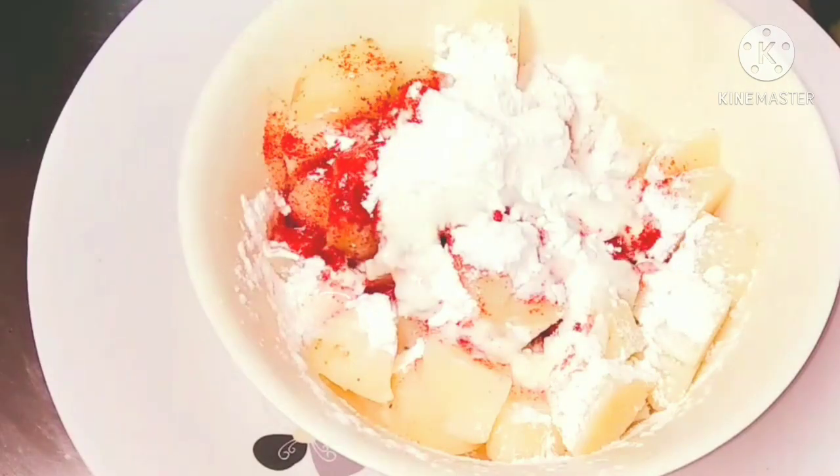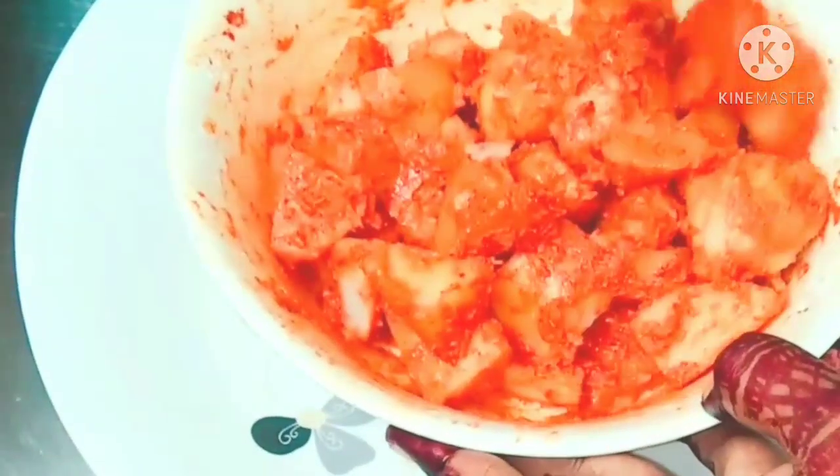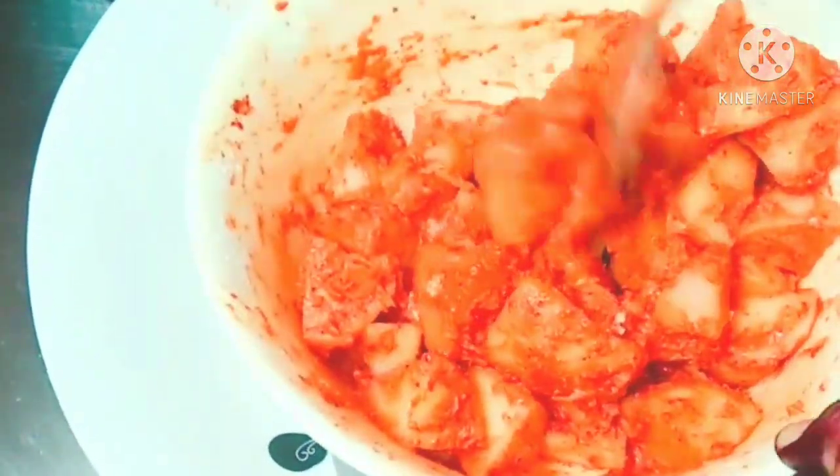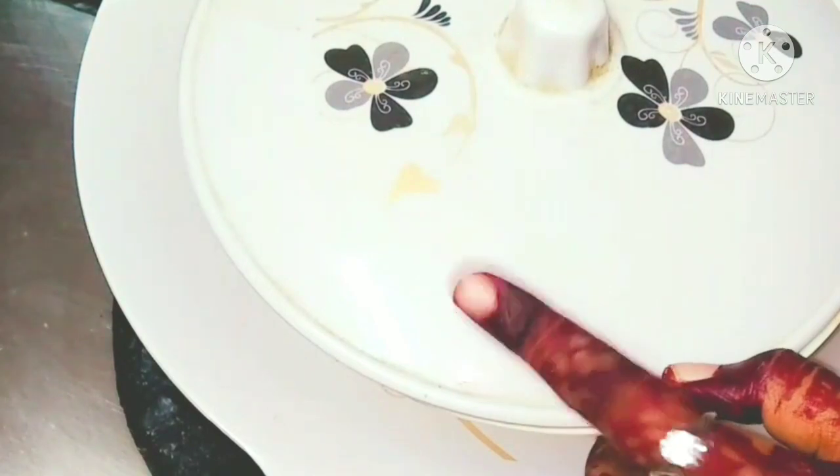Now I am going to add a little bit of water to mix it well. We have to marinate this for at least 30 minutes.